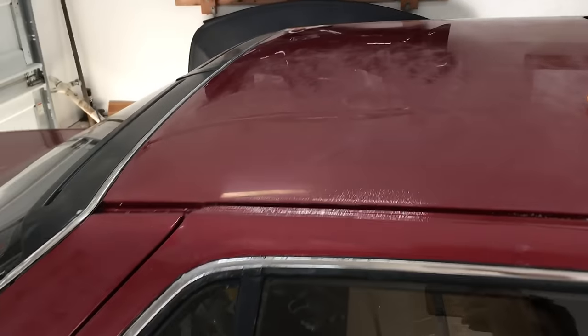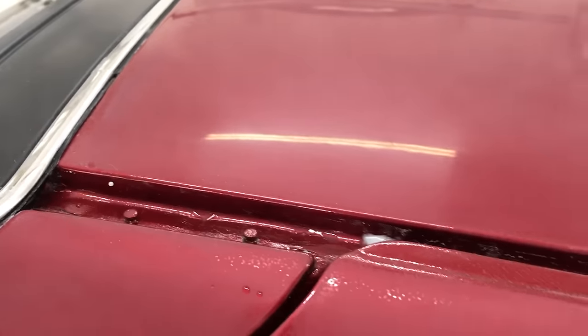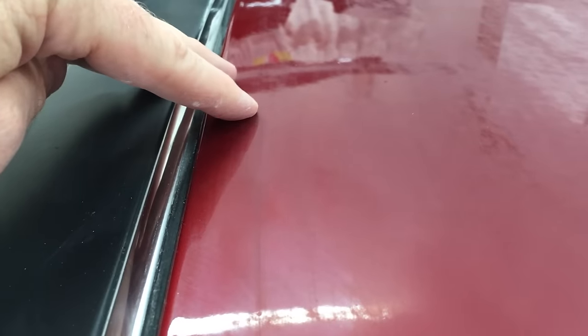Here's the 1200 grit surface — completely dull, no reflection, except for those low spots and what's left of the orange peel. And over here is the result of the 1500 grit. It's so smooth that it actually has a reflection, because the scratches from the 1500 grit are so fine compared to the 1200. This is one step closer to a fully polished glossy finish. If I zoom in close, you can still see the fine scratches left by the 1500, and the very edge by the trim hasn't been sanded at all.